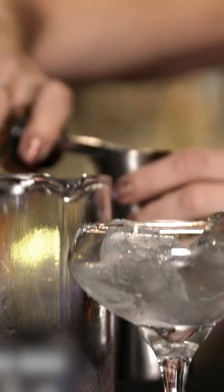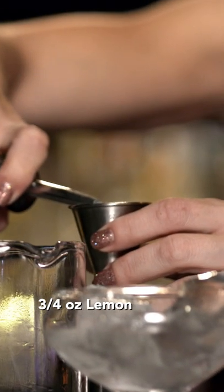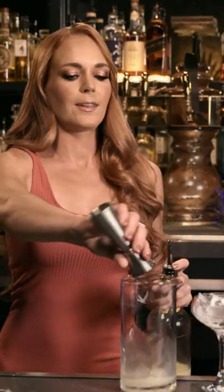What are we making? We're making a Scofflaw. Grab the lemon juice. Do you know what the three-quarters line is? Wow, you are smart.